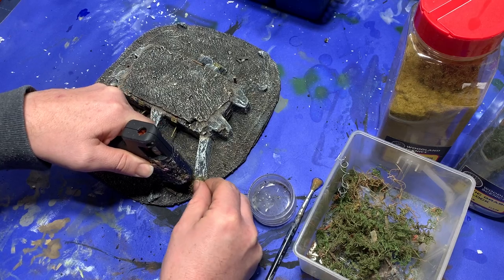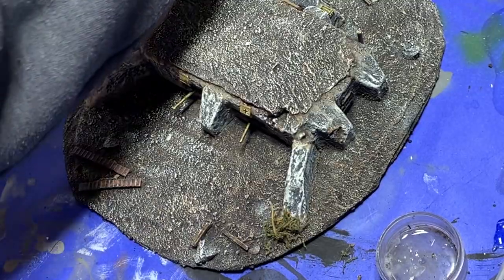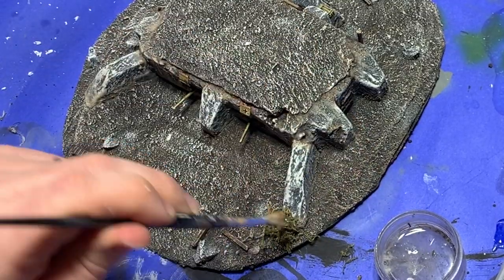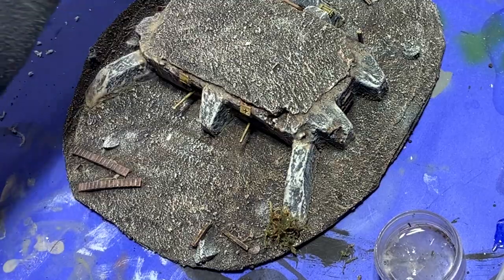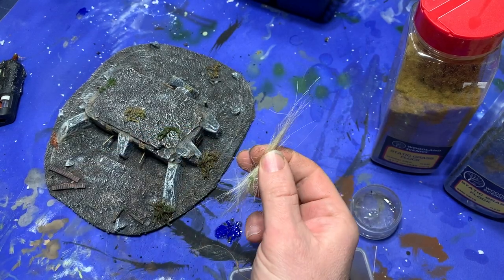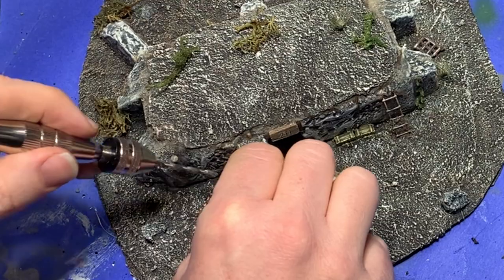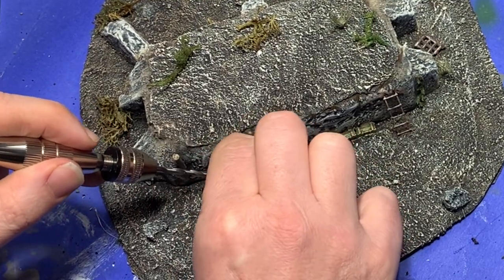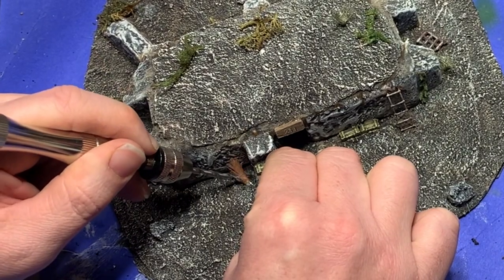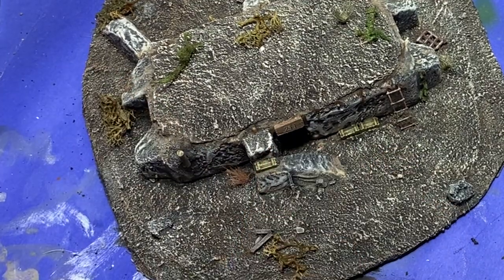Now it's my favorite part of any terrain building project — the landscaping. I start by fastening down some lichens with hot glue and patting them into place with watered down white glue, which just keeps them a little more rigid. Then I go ahead and start building grass. I won't get a lot into the method here as I have a separate video on it and I'll put a link up. After I built a bunch of clumps of grass, I took my pin vise and started drilling holes into the surface of the model, then pushed the clumps of grass down into the holes after dipping them in a little bit of white glue to hold them in place.